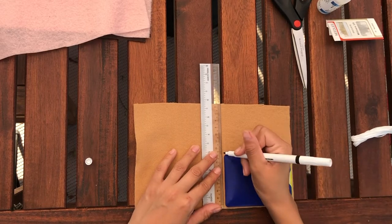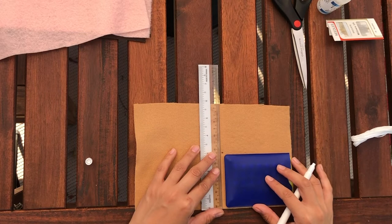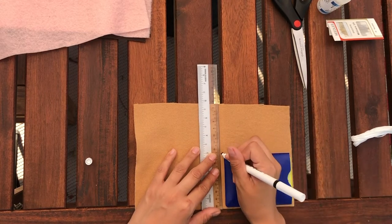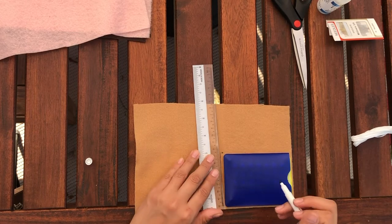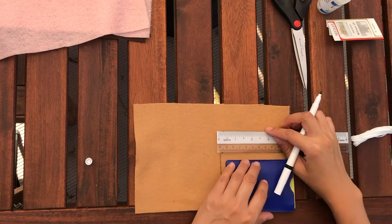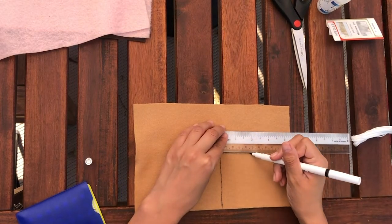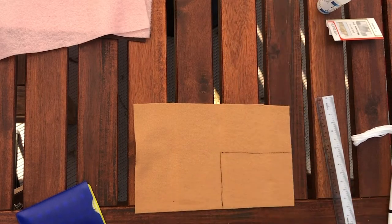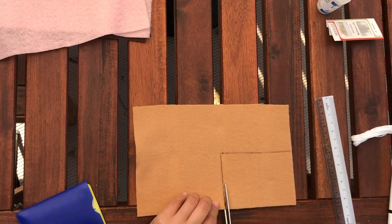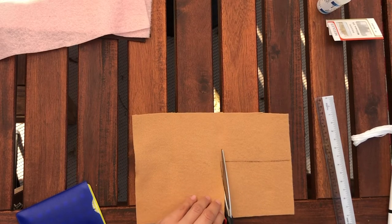We're going to get our birth control pills and use them as a guide to make sure that our cozy will actually fit around our specific pack. Usually these birth control pill packs are about three inches by four inches, but yours might be a bit different. I'm going to use mine as my guide, making it just a little bit bigger than the pack itself.